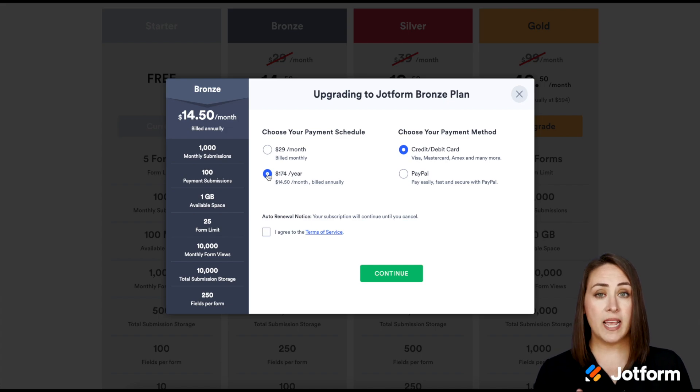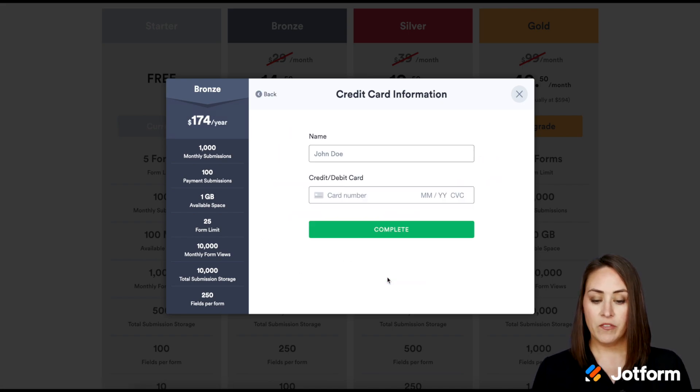On the left-hand side I get a really good summary of what that next plan includes, just in case I missed it on the previous step. From here I get to choose which payment method — do I want to use a credit card, a debit card, or pay with PayPal? Credit card works. Make sure we accept the terms of service and continue, and then this is where we input our credit card information.